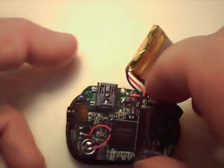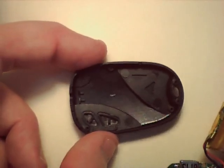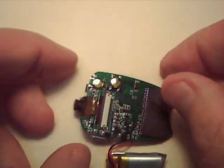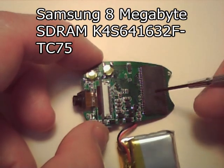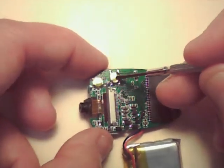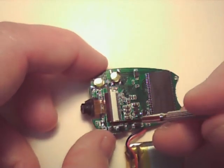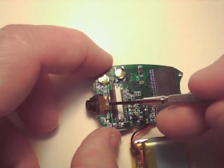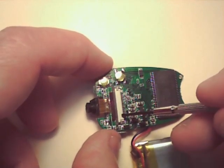Here's the inside of the other side of the clamshell. On this side of the circuit board we have eight megabytes of RAM, an on/off switch, the photo/video switch, the LED, and the camera.